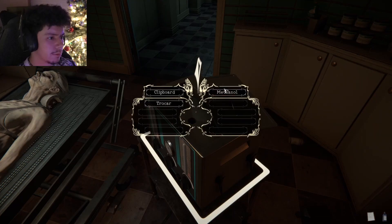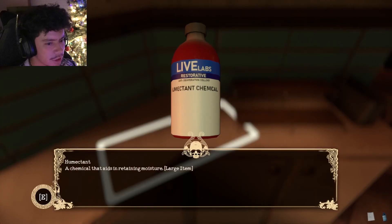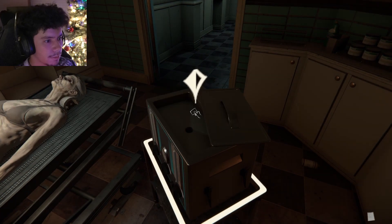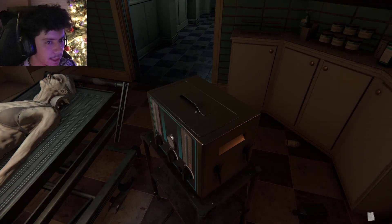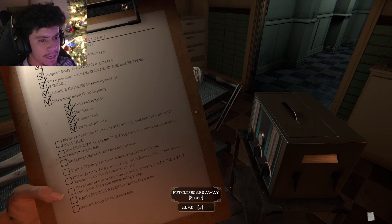All right, this is the methanol. Humectant — that's not it, but we'll take it. We'll just take everything. Your hands are full — you're only able to carry two larger items at a time. Drop an item by opening your inventory, choosing the object, and pressing the drop button. All right, we're gonna put this in here — methanol, humectant — and you're all set. Actually, you're not — holy shit. This is like an actual job, look at all the stuff I got on here.